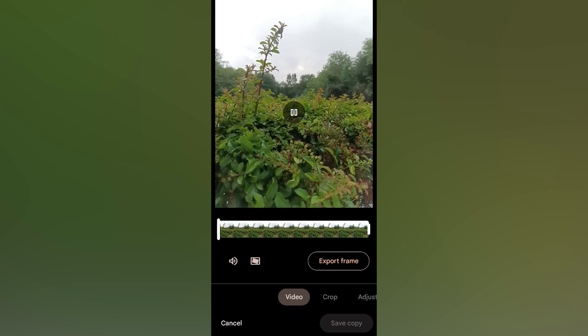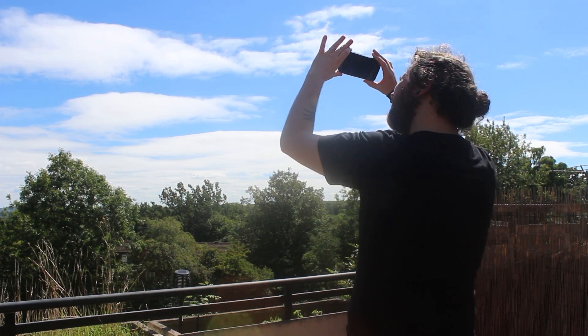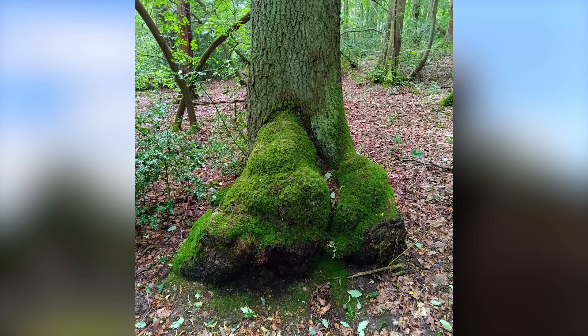You can also edit videos or images and shouldn't struggle with any social media applications. Looking at camera quality now, the phone performs admirably. You can get some decent nature shots and some decent night shots, but the results aren't too much to write home about.